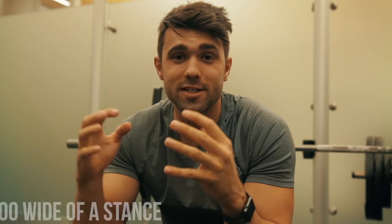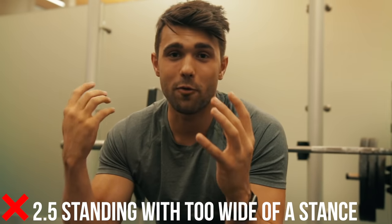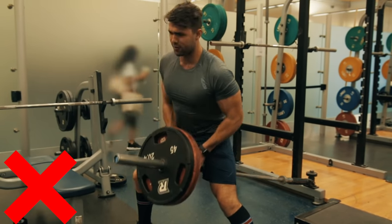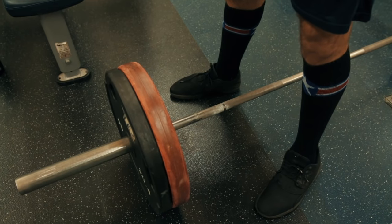Mistake 2.5: don't stand with too wide of a stance. One, you'll look weird, and two, you're going to hurt yourself — you don't want to be hitting yourself while doing this exercise. Make sure your feet are at a good distance, as you can see demonstrated here.